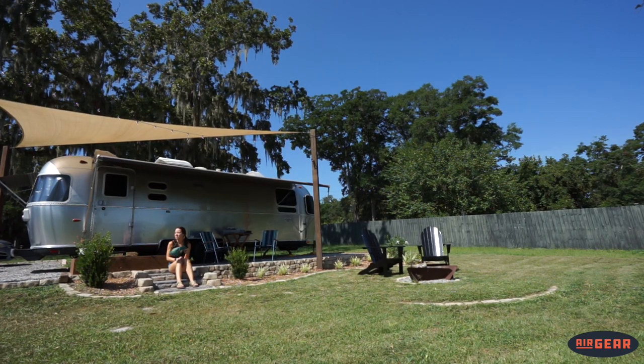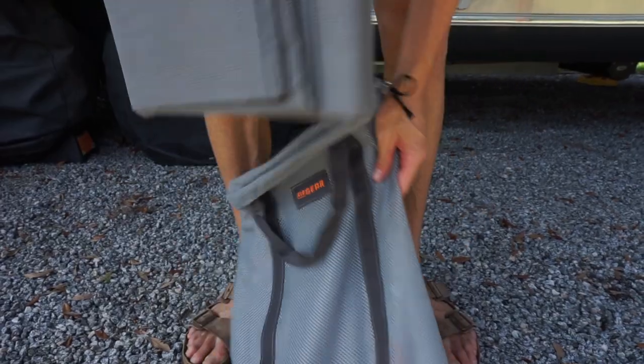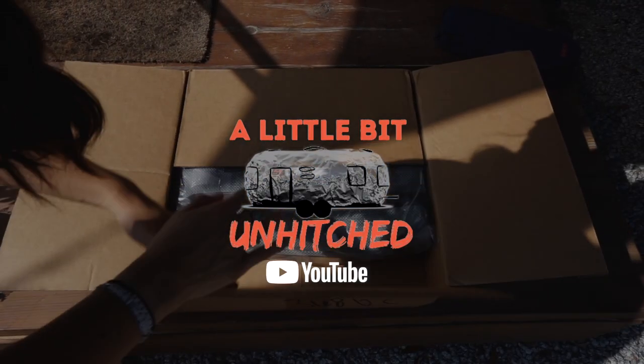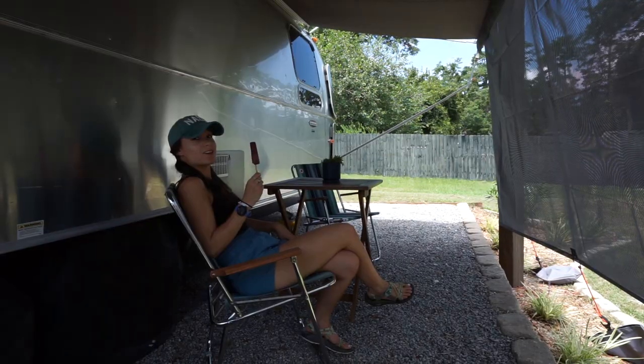This is a little bit like Christmas morning for us, with a little bit less snow and quite a bit more heat and cicadas. We are excited to be installing the Airgear Sunshade today. It is currently 98 degrees in South Carolina and it's only 10 a.m.